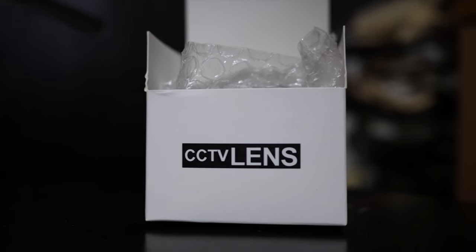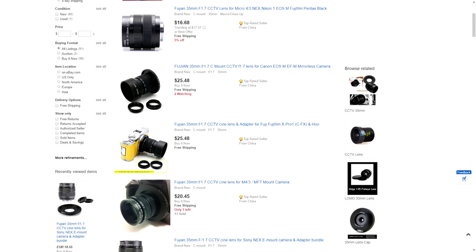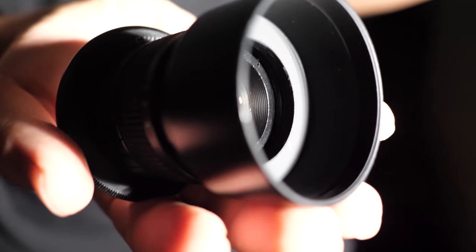Hello, welcome to Buying on a Budget. My name is Faye. Today we are going to review a really budget option — a $20 to $30 f1.7 lens, so you can get this very fast aperture at a very affordable price.